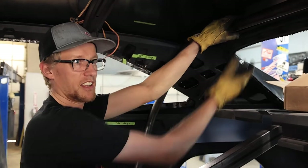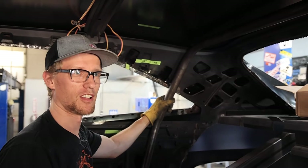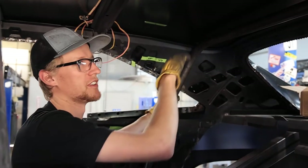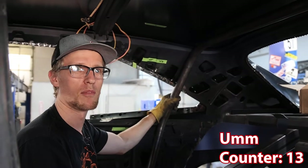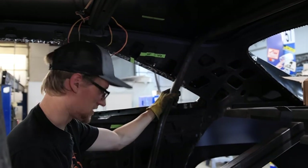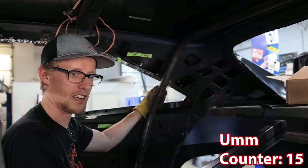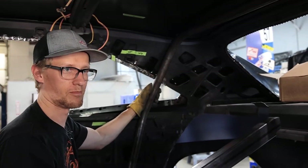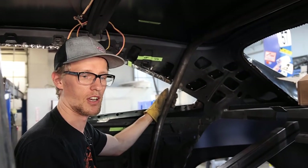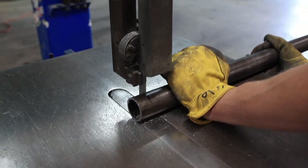We've got the main hoop and we're test fitting it in. I always make it a little long so we can cut and adjust it to get the perfect fitment around the roof and the C pillars. As you can see, it's kind of wedged in there and still leaned back quite a bit too far. You want it roughly around five degrees leaned backwards, so we'll have to trim a little off to drop it down and lean it forward.